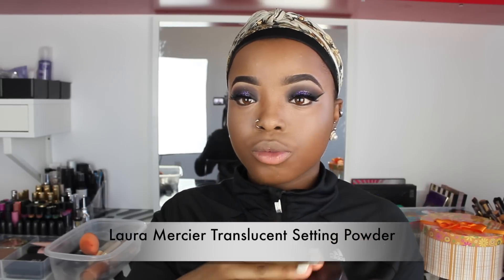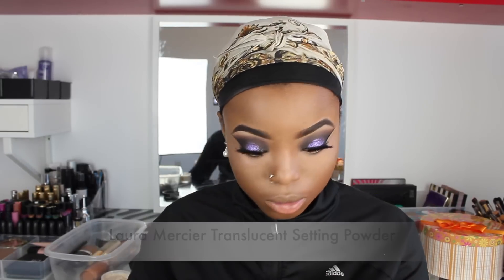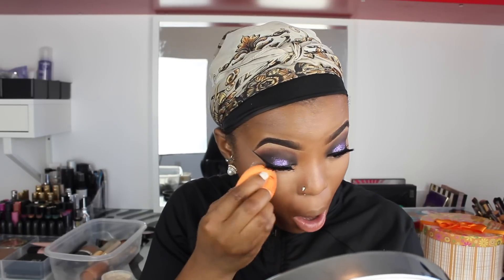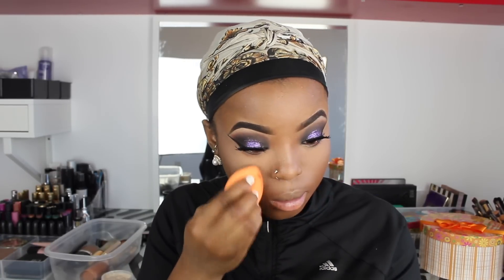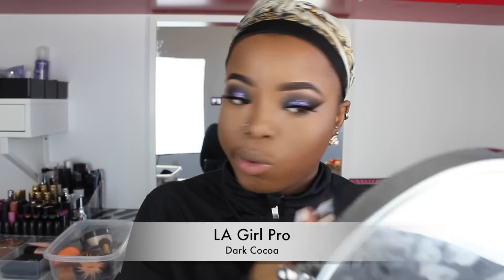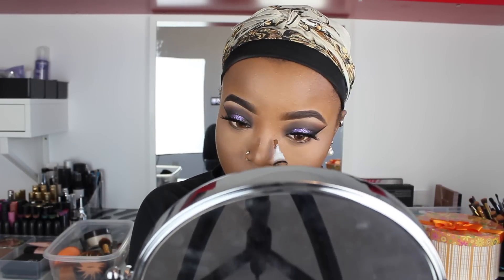To set my highlight, I'm going to use my Laura Mercier Translucent Setting Powder and apply this underneath my eyes and on my nose. Then I'm going to contour using my Elego Pro Concealer in the shade Dark Coco, applying it on my nose, my temples, and my cheekbones.